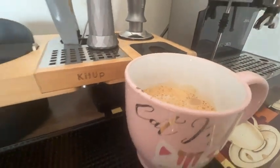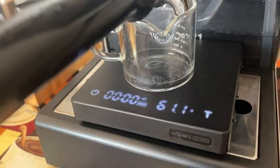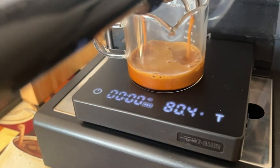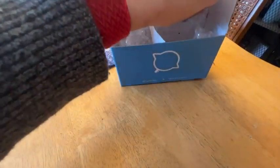The more that I learn about brewing your own espresso at home, the more I love it. Having a good shot is all about measuring. This cup is going to give you the exact measurements that you need.